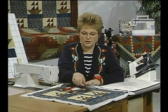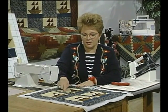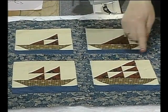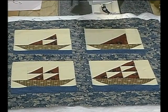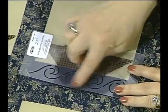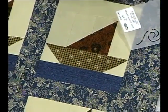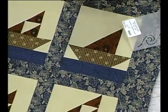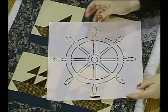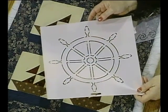Because each of the boats is different, we would put some clouds in different places and some water designs at the bottom. For the smaller ones there are stencils you can use for the waves. Then do some creative things yourself. On the larger one, I used a steering wheel in the alternate blocks, and that certainly added to the theme.